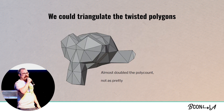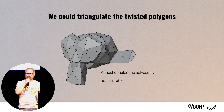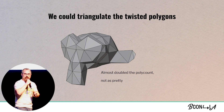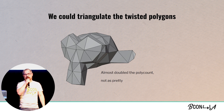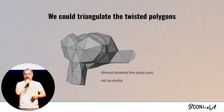We could triangulate the twisted polygons, but we just did all this work to retopologize it for two reasons: one, to reduce the poly count, and two, I am a technical artist and I love good edge flow and good topology. If we triangulate all our quads, it doesn't look as nice as it used to, and we've basically just doubled our poly count, therefore increasing the amount of time that we're going to take. So that's no good.